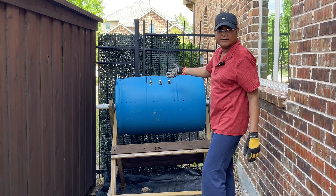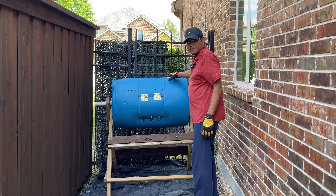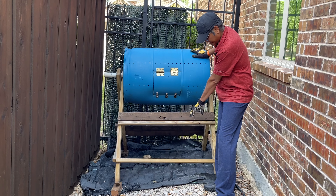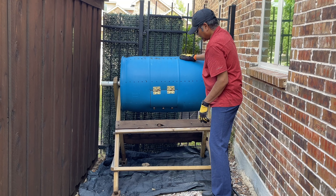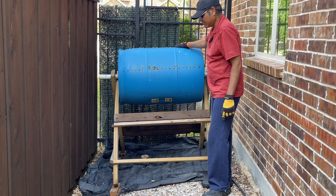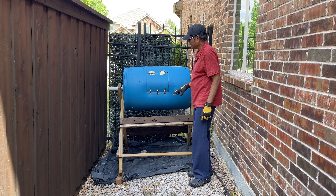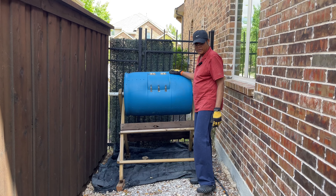There you have it — that's my compost bin setup. This one I made on my own. The reason I placed the black weed barrier underneath is so that if anything falls out of the bin opening, it gets trapped and doesn't fall into the gravel. It's a very practical model that I find very useful for the garden.